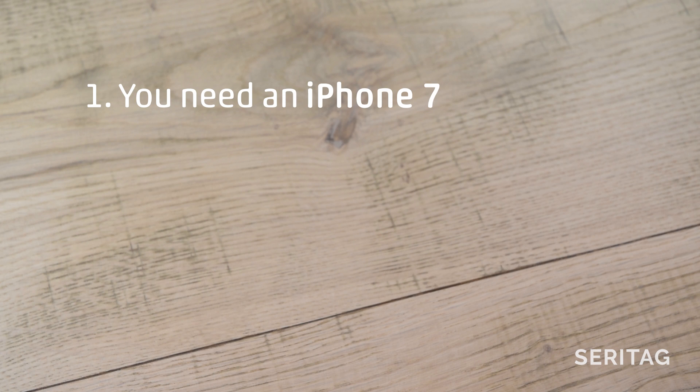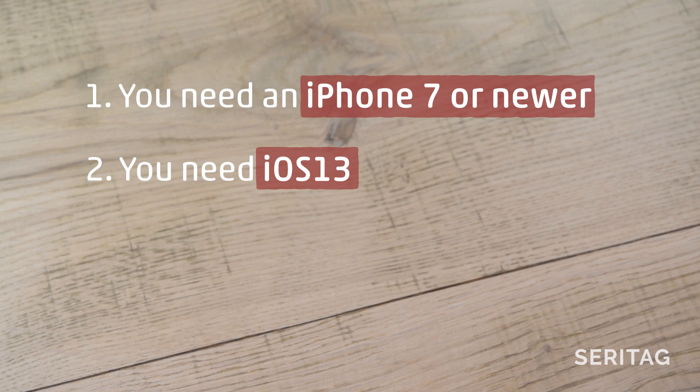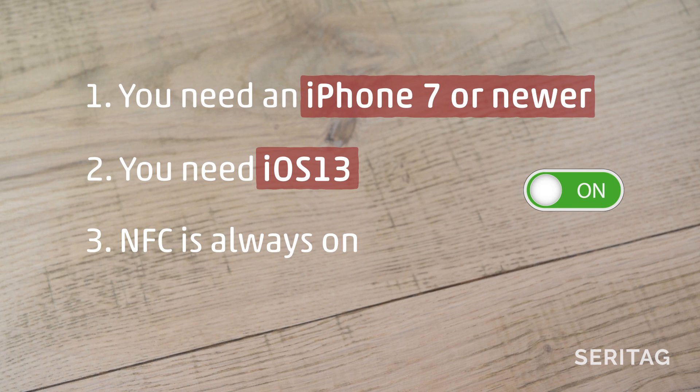First, the basics. You need an iPhone 7 or newer. You need to be running the latest iOS 13 operating system. NFC is always on — there's no on and off setting.